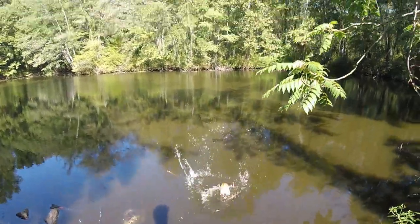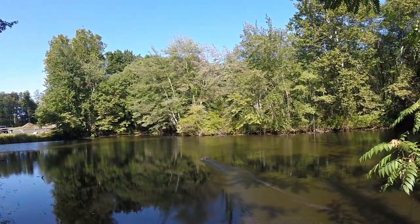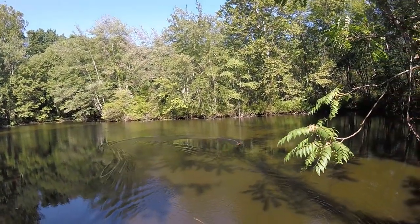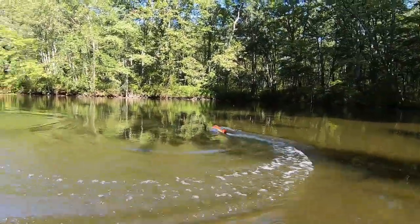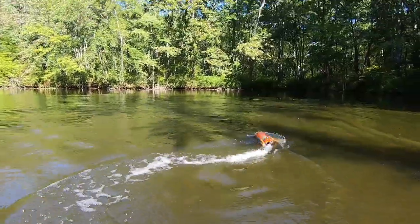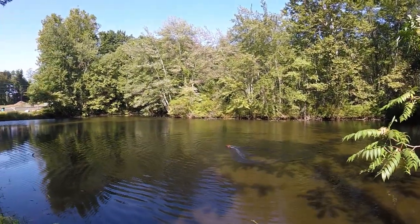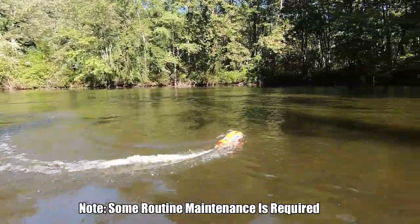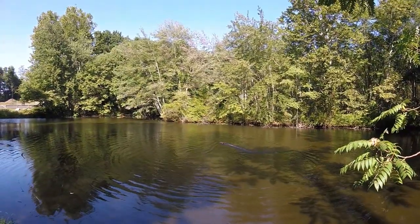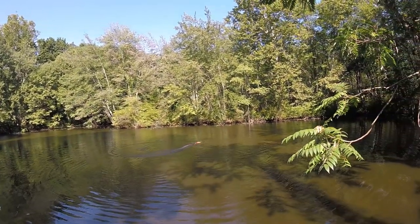I know it's a pool boat, but let's try it out in the pond. I got to give it a little toss to get it away from the shore — and there we have it. Not too bad; it looks pretty good out there. The only sketchy part about driving in a pond is if something gets sucked up into the thruster. Not too bad, but a little slow in a big pond. Much better suited for small pools.